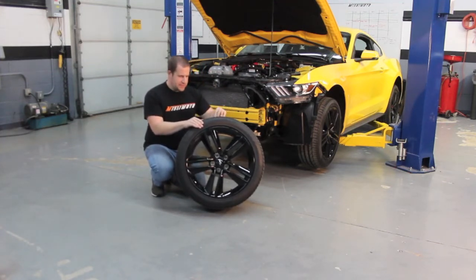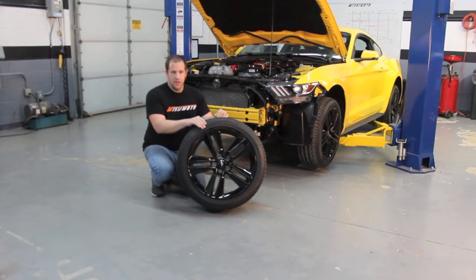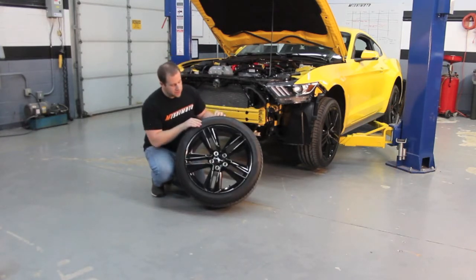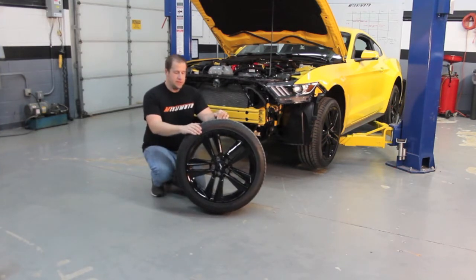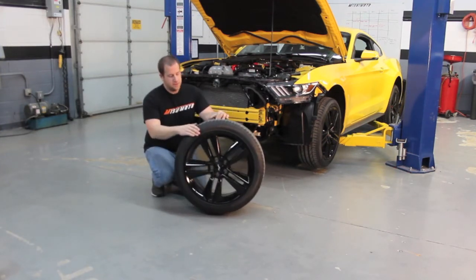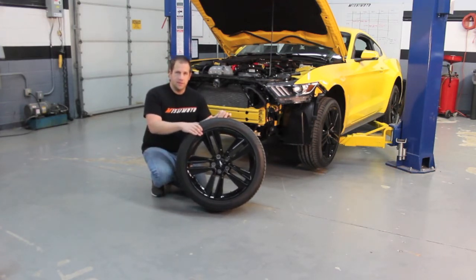The base GT and some upper-level trim packages come with either a 17-inch wheel, 18-inch wheel for the standard GT, or a 20-inch wheel also. But our car has the performance package, so this is what it gets. For you guys with a GT with a little bit of an upgrade, you can easily swap these wheels onto your GT because they'll definitely clear your front stop brakes that we're going to touch on pretty soon.